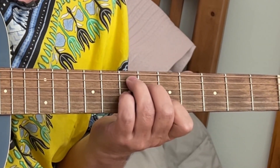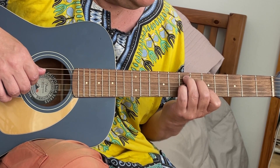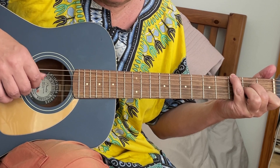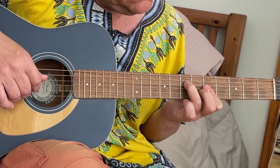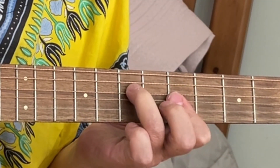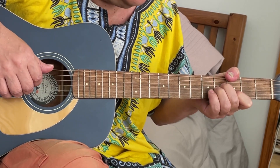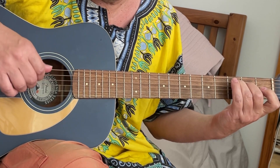And then E7. G minor, G minor. D9. D9. D9, G minor 7. G minor 7, G minor 7.